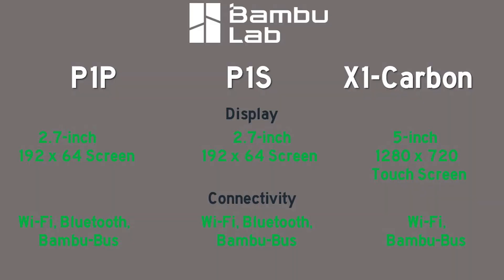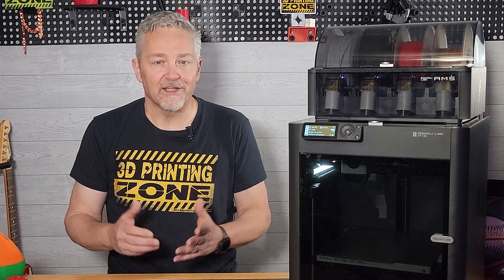Connectivity for the three printers surprised me — while all three printers have Wi-Fi and Bambu bus, the P1P and P1S both have the ability to use Bluetooth, but not the X1. Score one, finally, for the little guys.